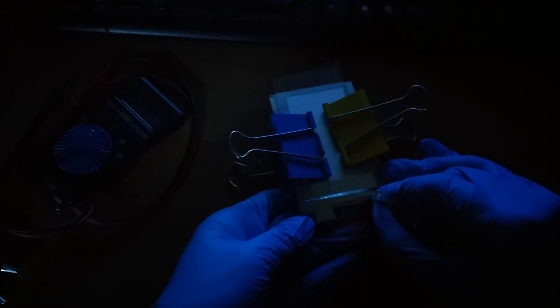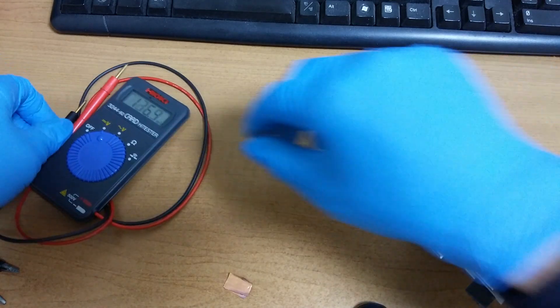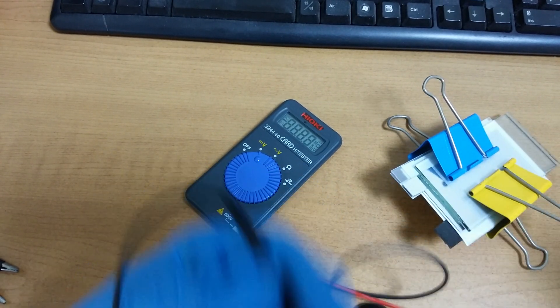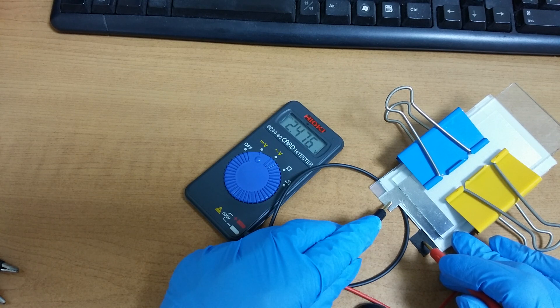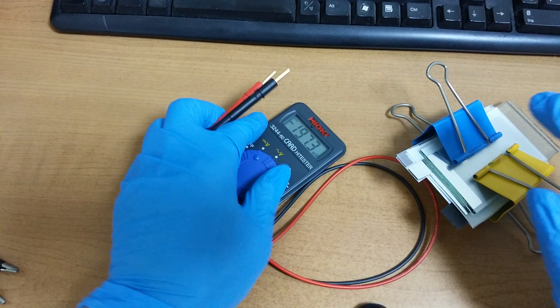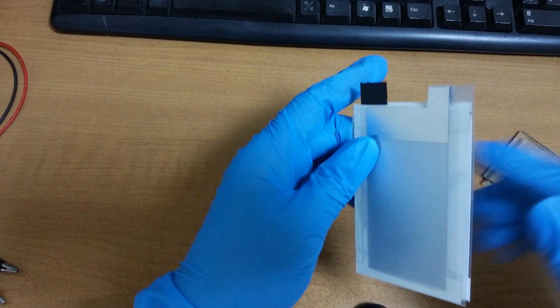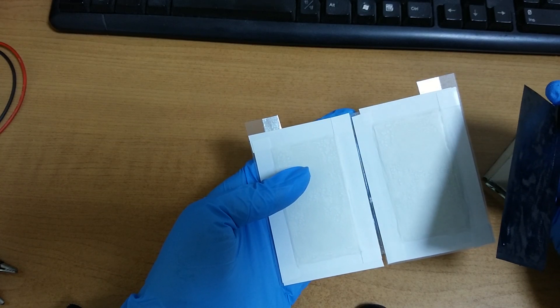Pressure is important — much brighter, much brighter than before. Now 2.4 volts... 3.4 volts. 3.4 volts, not bad.